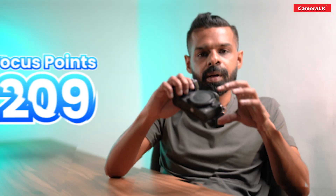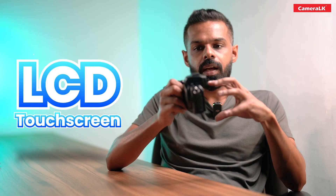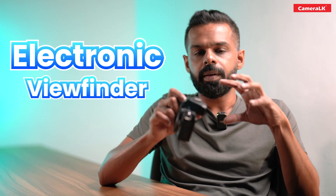You can use the camera's focus point, and you can use the touch screen. You can also use the viewfinder.